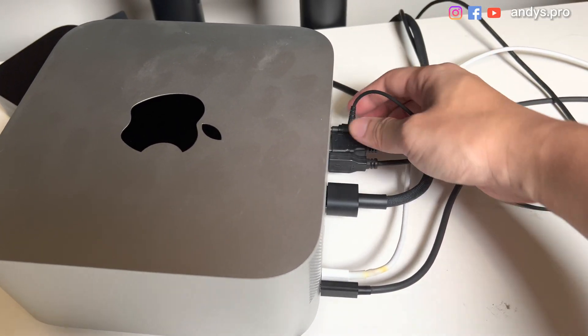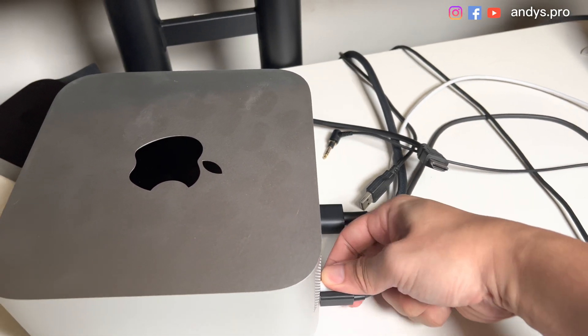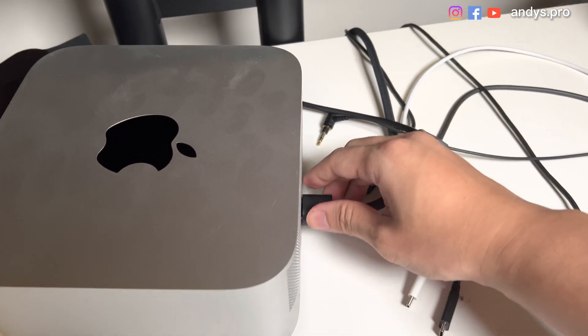Let's unplug all the wires: HDMI, USB-A, Type-C, Thunderbolt, and the power.